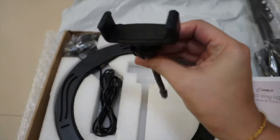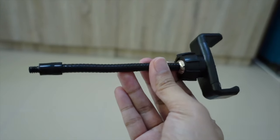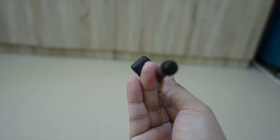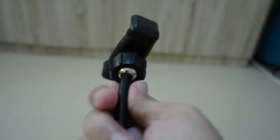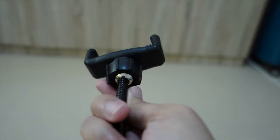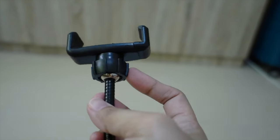Bumili din ako ng kanilang phone clip. Yung materials ng phone clip holder na to, hindi siya actually plastic. Painted lang siya ng black, but I believe this one is made of steel. And then yung silver wall na nakikita ninyo, stainless naman siya. Yung pinaka-holder lang ng phone, yung made of plastic nito. Kaya mukhang matibay talaga.